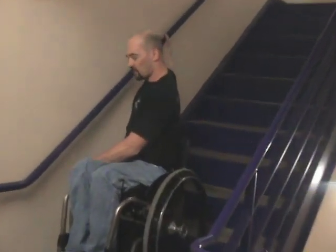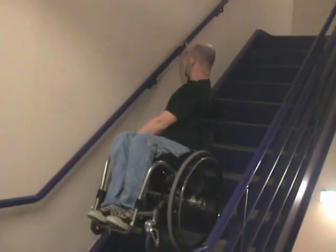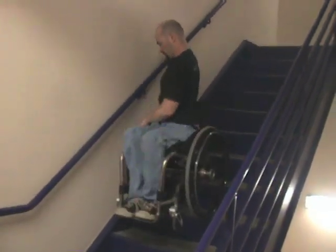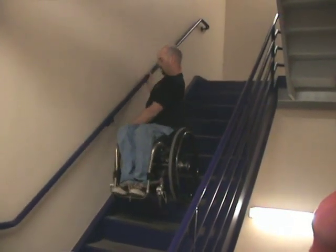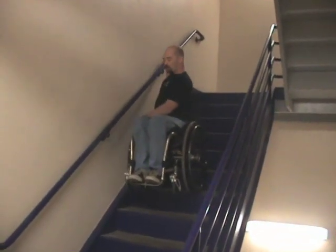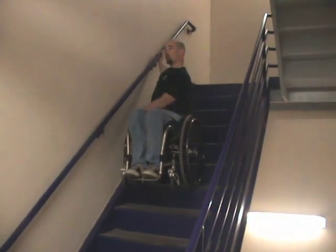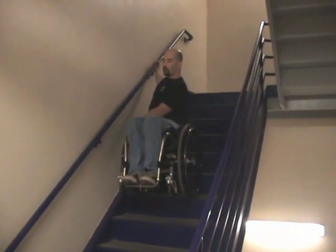Even if it's only half a second, it takes a little tension off. Then you keep rolling. It's critical to be able to balance because you have to let go of the railing, especially if you get around corners. If you can't balance, you won't be able to let go.